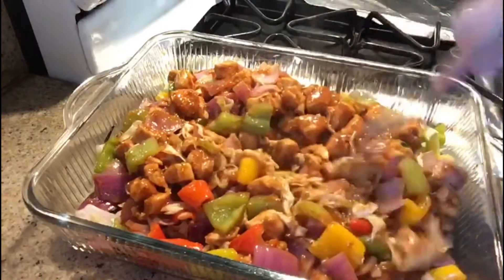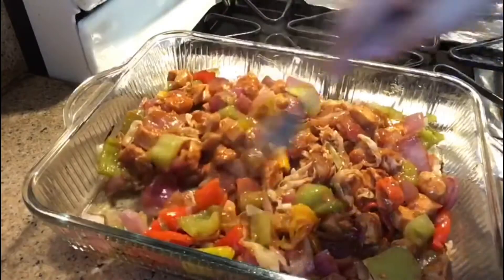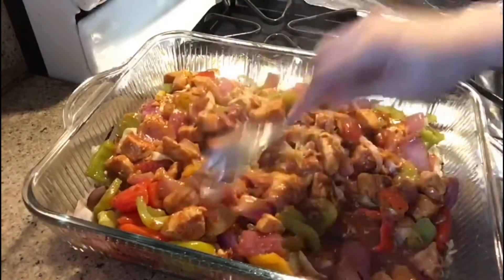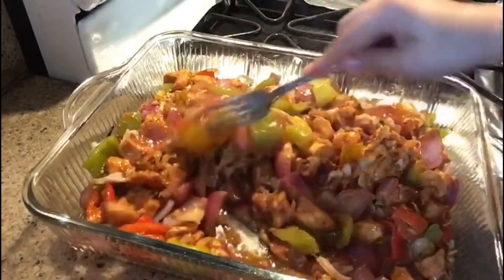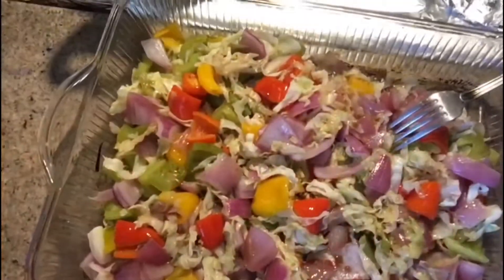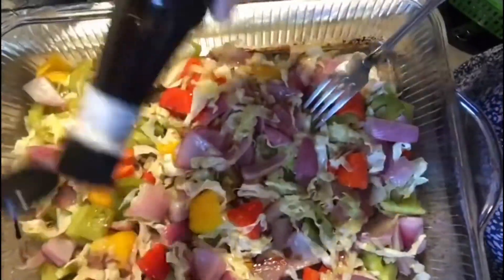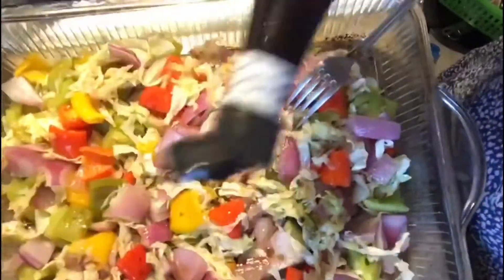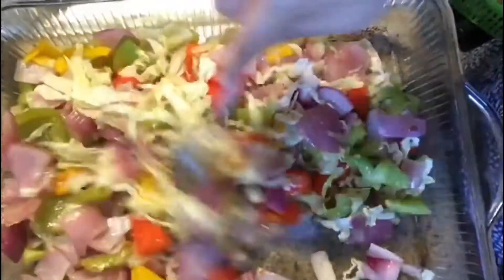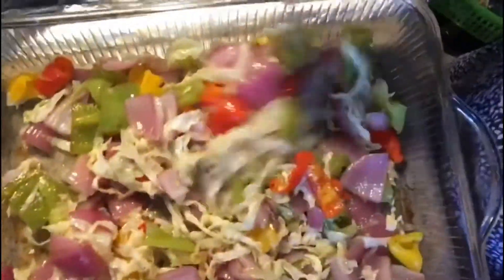Look nice, right? It's awesome. It will be very good. You have added the soya sauce — add it up and mix it up. Everything is cooked.